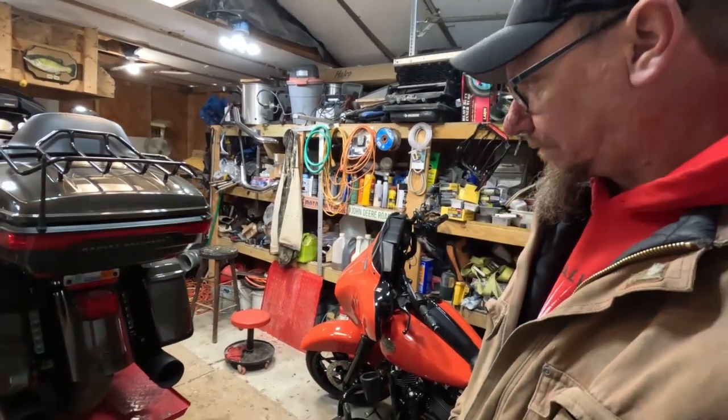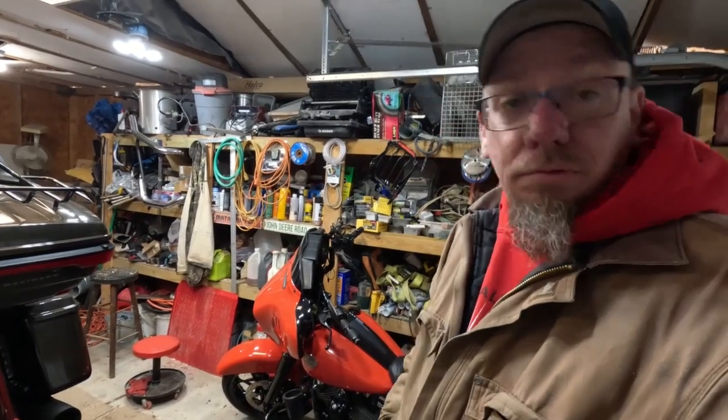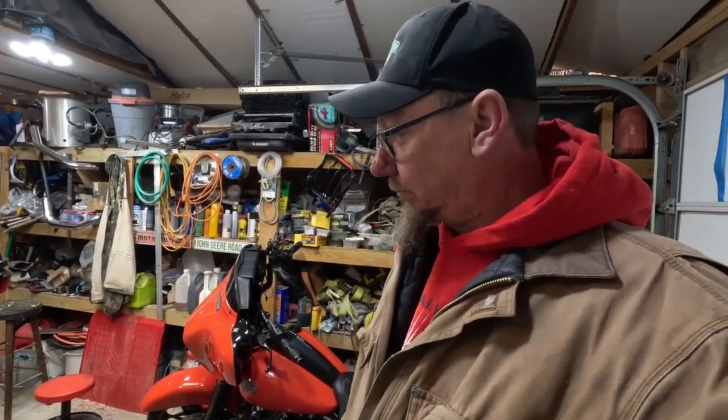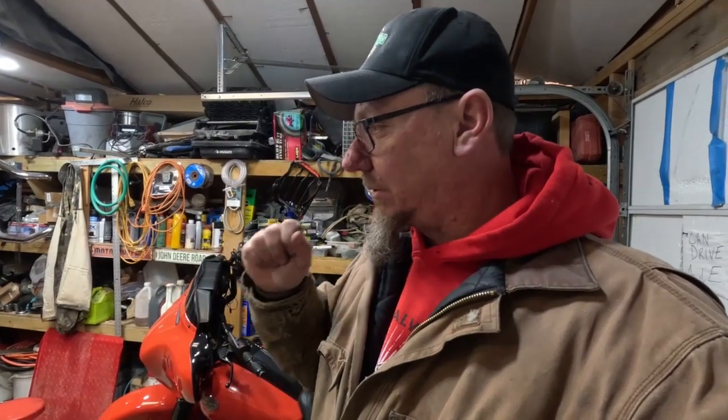I was very surprised how cheap they were — I paid $99 for them on Amazon. I think I'm gonna be happy with them; now we'll see what the longevity of them is. Overall I don't dislike them, I'll give you that. Now I need to clean my saddlebags out.